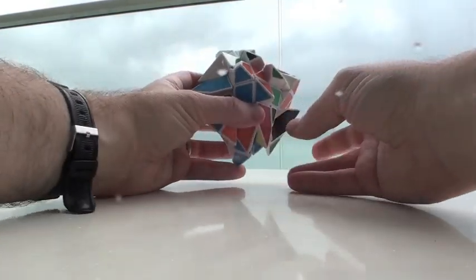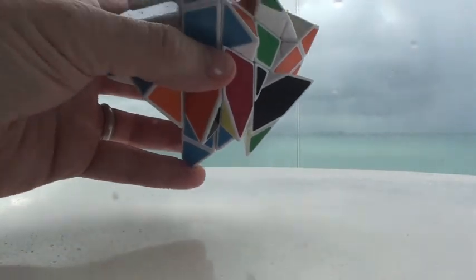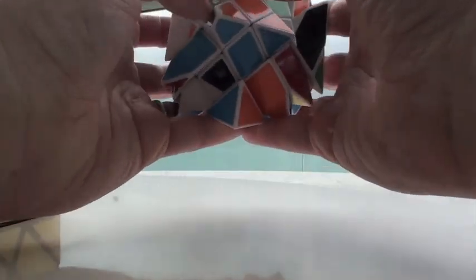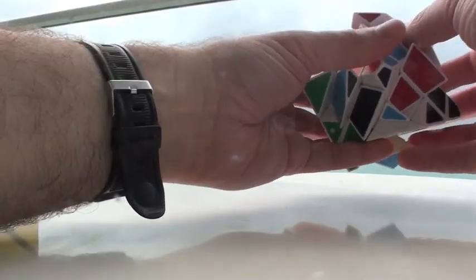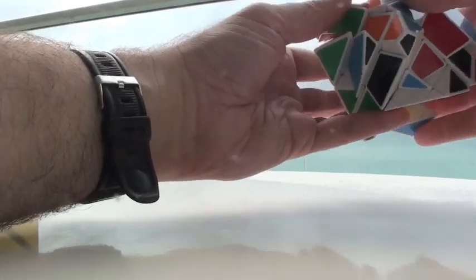That's all the rain that you hear. Don't worry, I think we're safe from it — or maybe not. Okay, looks like the sun is poking out a little bit, so I'll pick up where I left off. I'll tell you that the movement of this puzzle is really good. Where I bought this from — this is under the mod section on the HK Now Store.